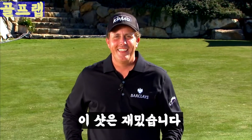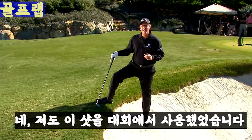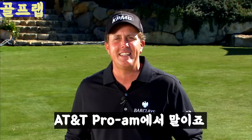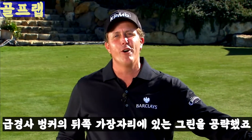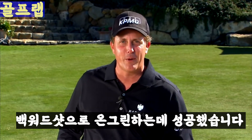The backward shot. This shot is fun, and yes, I have had to use it in competition. At the AT&T National Pro-Am, I hit it over the green in the back edge of the bunker on a severe slope and was able to hit the backward shot onto the green.